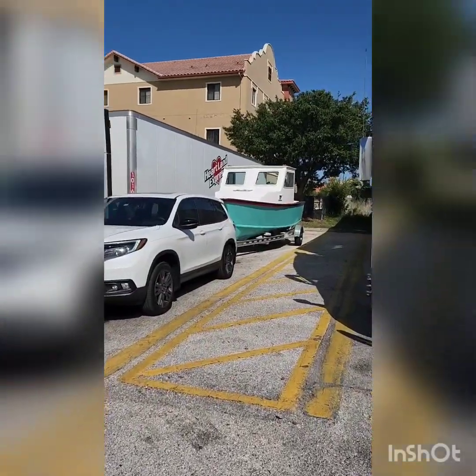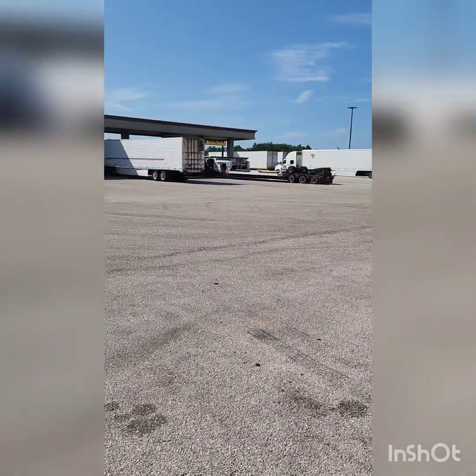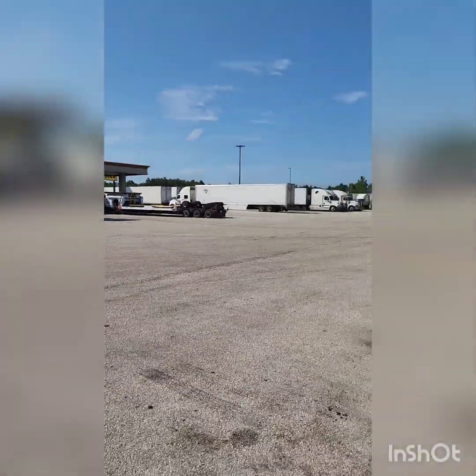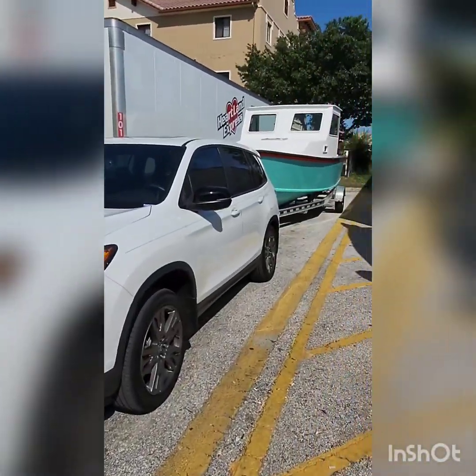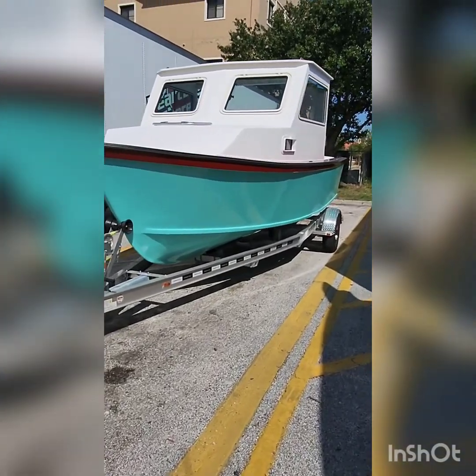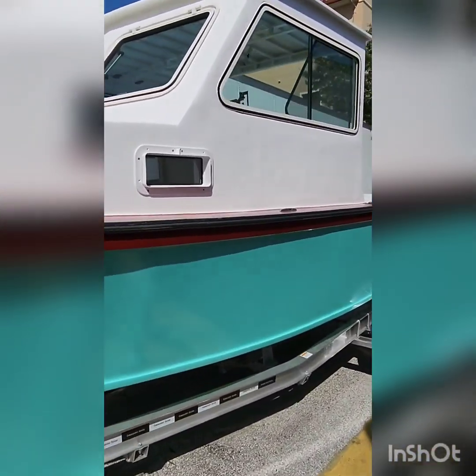I went over to the Cat scale and weighed my car and trailer. Oh yeah, and I got the side portholes in.